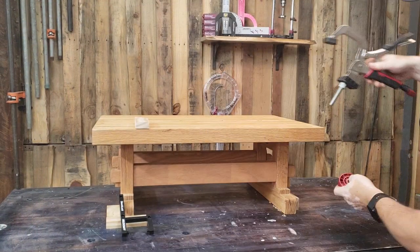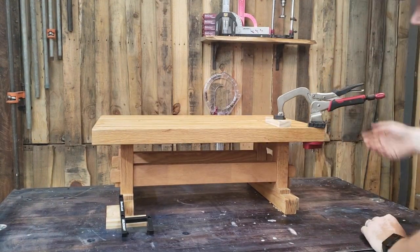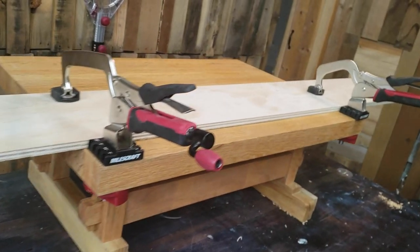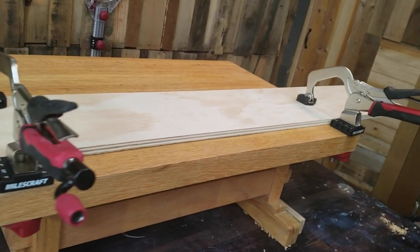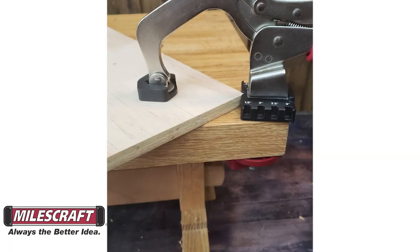The base works with Miles Craft 3 and 6 inch bench clamps and most other popular bench clamp brands. The flat square sides hold your workpiece flush and straight against the clamping base for perfect results. Or loosen the knob and swivel the bench lock and use the built-in v-notch for clamping corners.